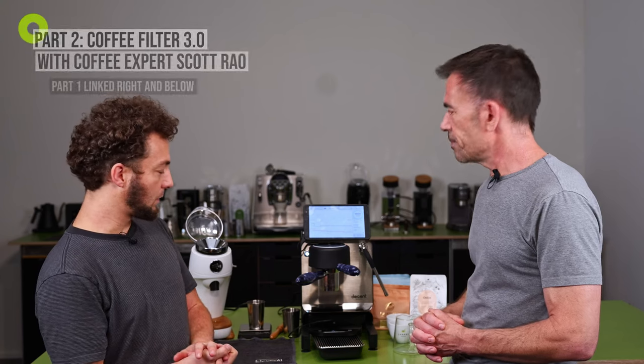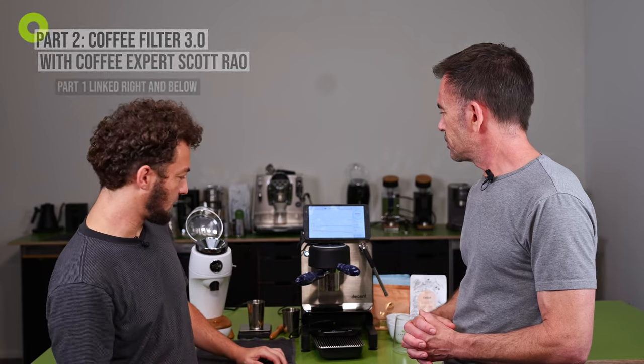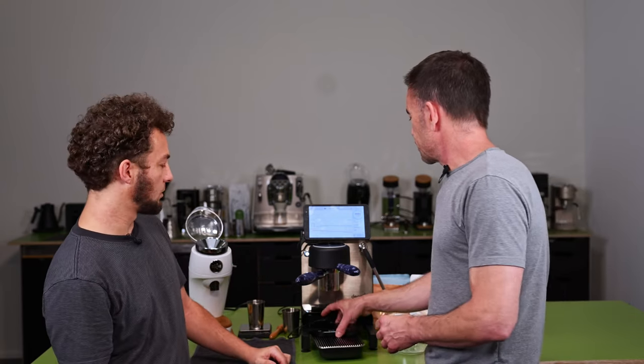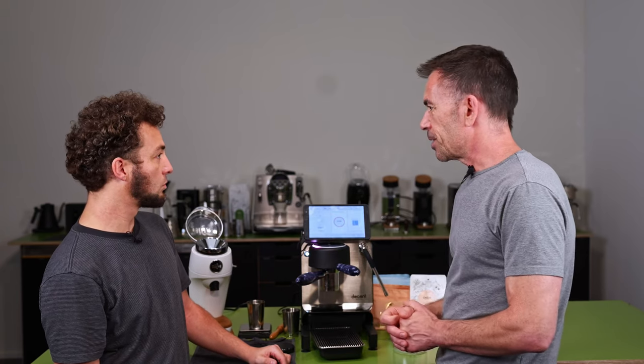I think we should brew a coffee and keep talking while we drink it. What is the next or first step? Do we have to preheat something? I'm going to give it a small flush just to get the metal a little bit hotter.